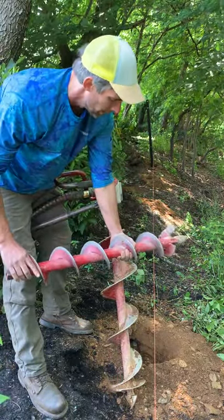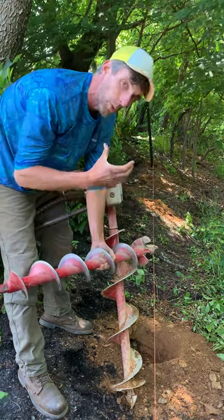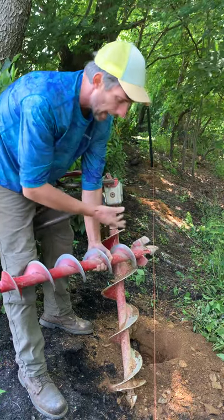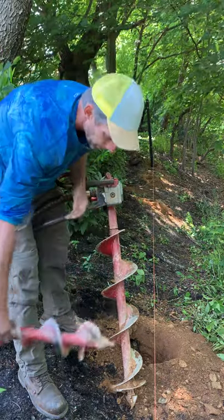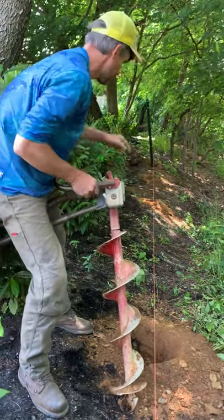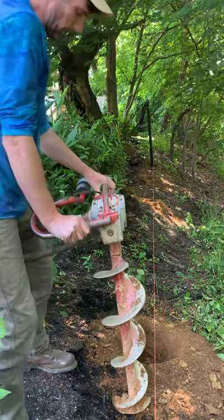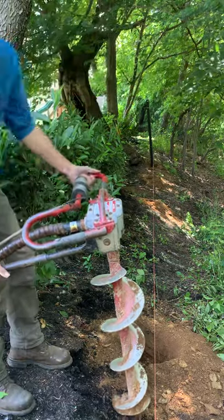Tip number five: use a smaller auger — it's easier to control. We're doing a two-and-a-half inch post so we want a six-inch hole, but if you're getting stuck and losing time, use a smaller auger. Let me show you a sample of digging with the bigger auger — I've got a spot right behind this bush here.